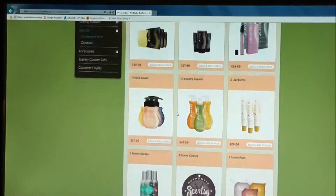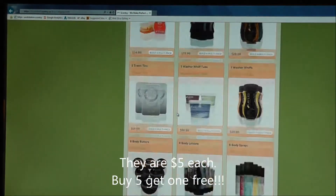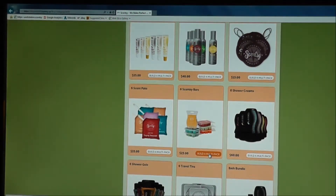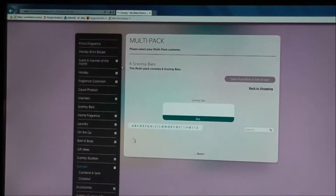I really like Combine and Saves because I have people order on my website and they'll order four bars when they could get six instead. Four bars would be $20 and you can get six for $25. So here it is — six Scentsy bars for $25. Let's click Build the Multi-Pack.